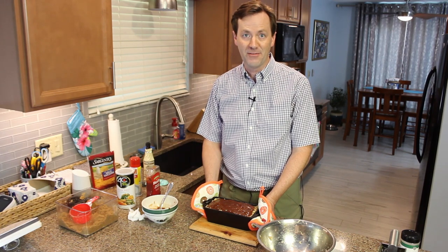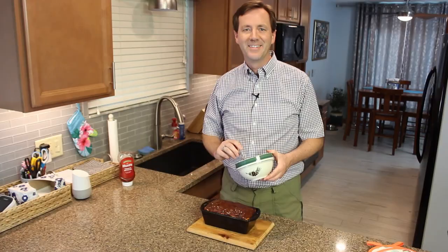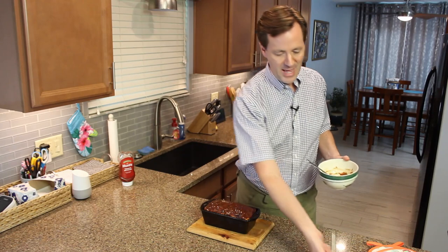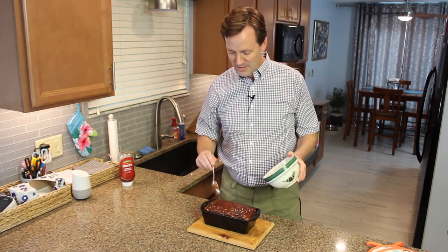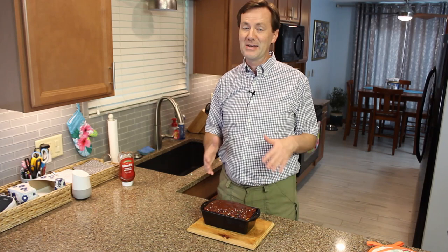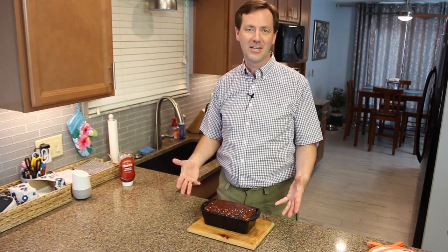Now we're going to put it back in the oven to cook for one hour. We're going to take the temperature before we pull it out — make sure it's reached 165 degrees. Once it comes out of the oven and the temperature is up to 165, go ahead and take the sauce that's left and put that on top. I added just a little bit of ketchup to it since it was very thick. You might also want to put a piece of foil under the pan while it's in there, because if something this sugary spills over and starts to burn, it'll smoke really bad and make a horrible smell.